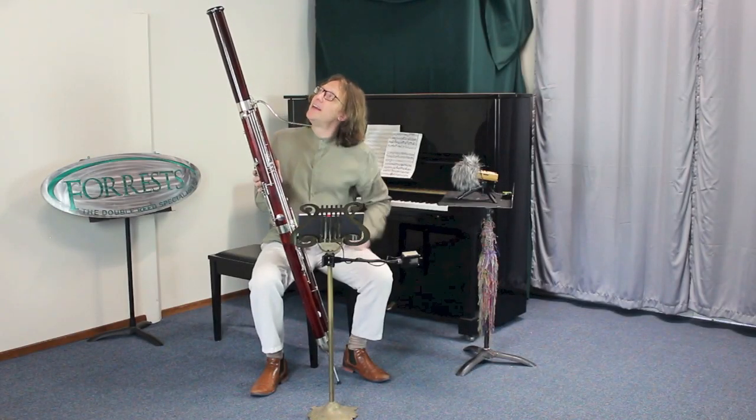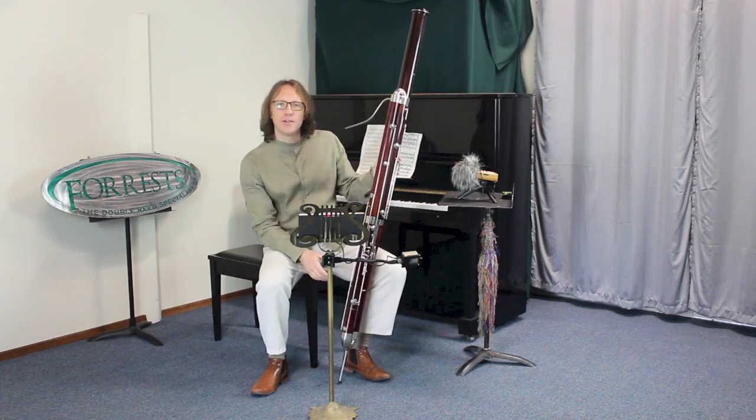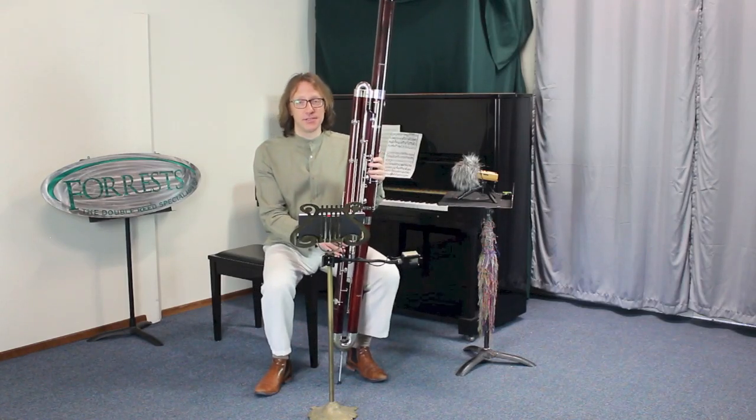So here's what it looks like. The C bell makes a contrabassoon look a lot more like a regular bassoon, and it's lighter, which is really helpful if you're playing music that doesn't require any of the lower notes.